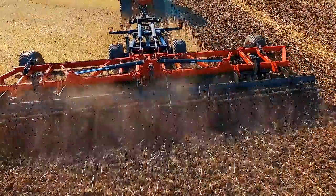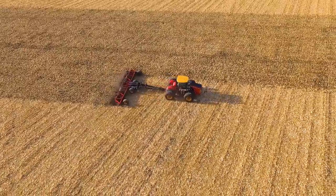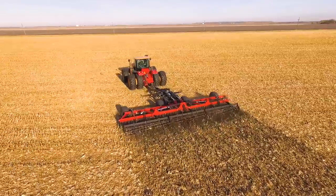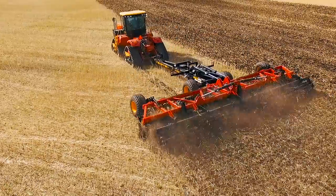Legendary Versatile construction means maximum performance over the lifetime of the implement. This machine weighs in the 850 pounds to the foot class, and it's designed to be durable, reliable, easy to set up, adjust, and operate and maintain.